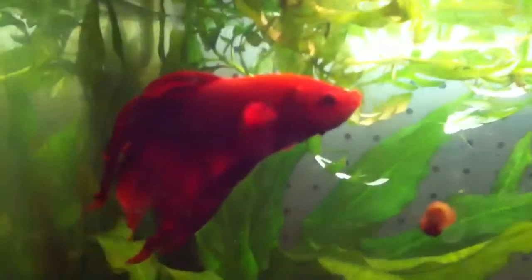Looking so cool — he's so colorful. I'm doing a planet beta tank, if you guys don't already know that.